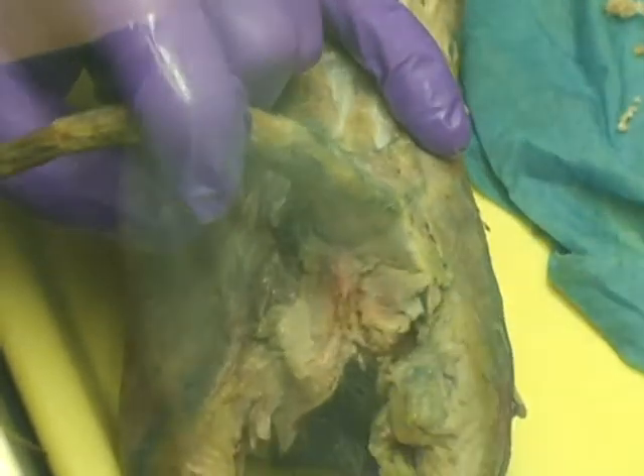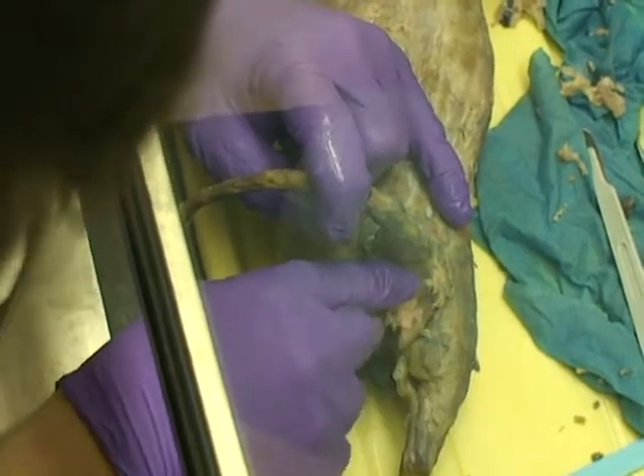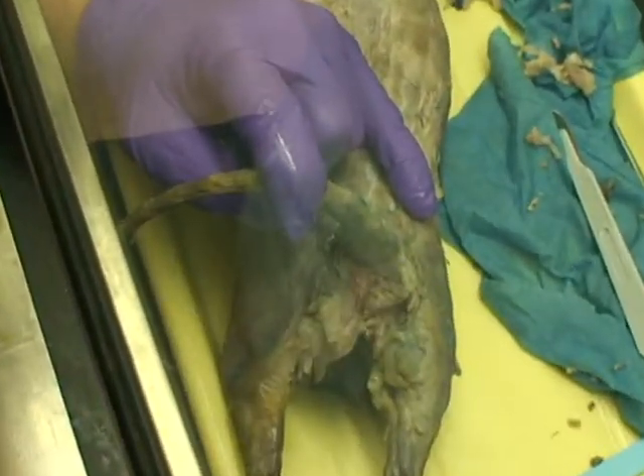If you're wondering if something's the anal gland, just think about the tissue type. It looks very similar to the mandibular gland. It's a little darker color, and it's generally buried in the fat.